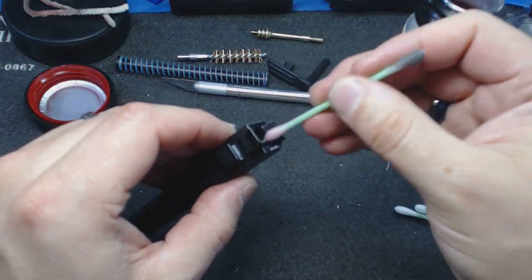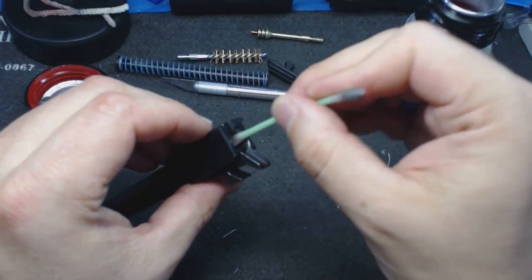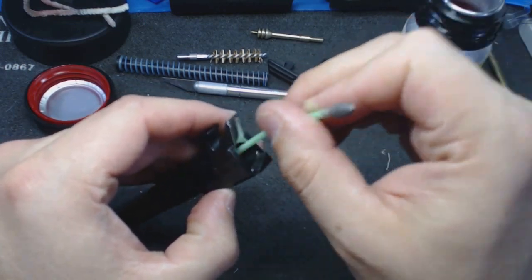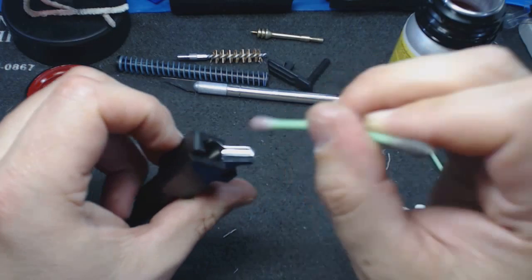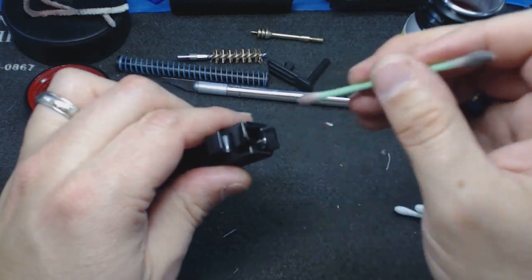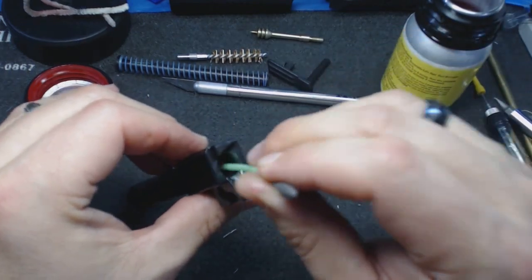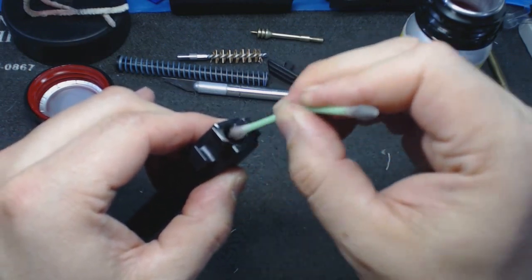When cleaning inside the chamber, that top surface is where we spend extra time and effort. On new guns, pay attention to how clean the chamber looks from the factory — that's your baseline. If you don't have a sense of what it looked like new, you'll always be wondering whether marks or discoloration were always there or are dirt you can remove.